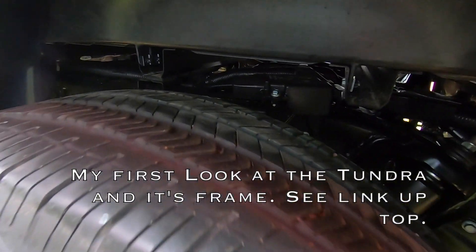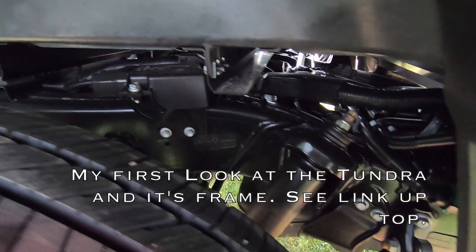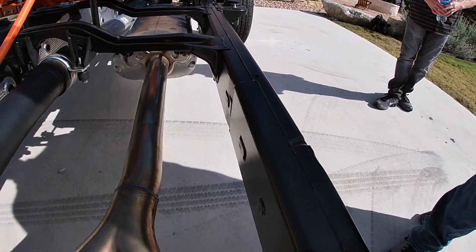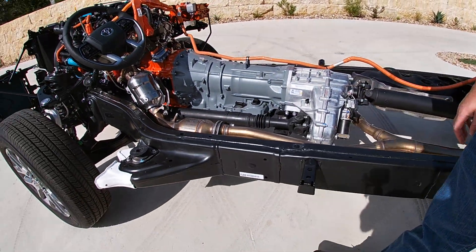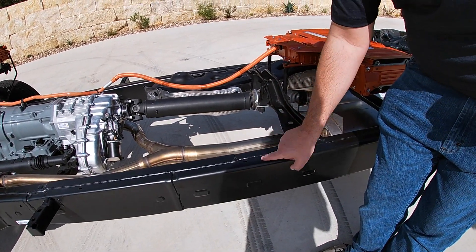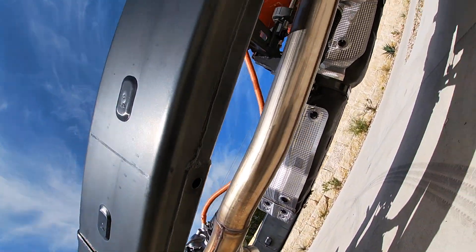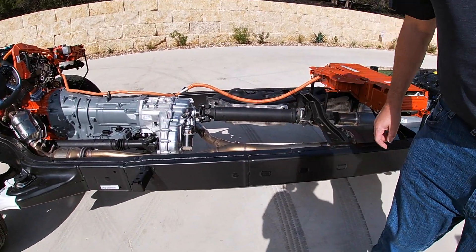Jay, we talked before about the fully boxed frame — I'll put a link up to that video — but here is just a much better view of this fully boxed frame. With our fully boxed frame, our engineering and manufacturing staff have achieved no true overlap section on section. This is truly one thickness as we go through if we cut a section here, and that's all four corners underneath as well.